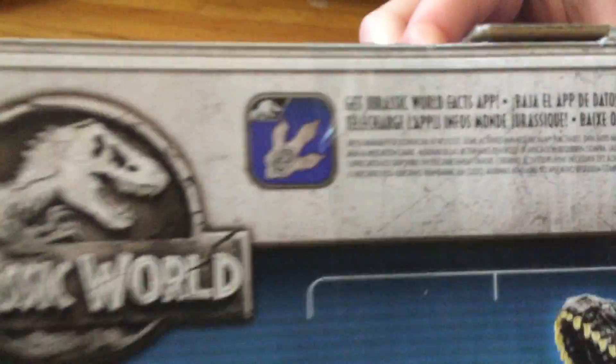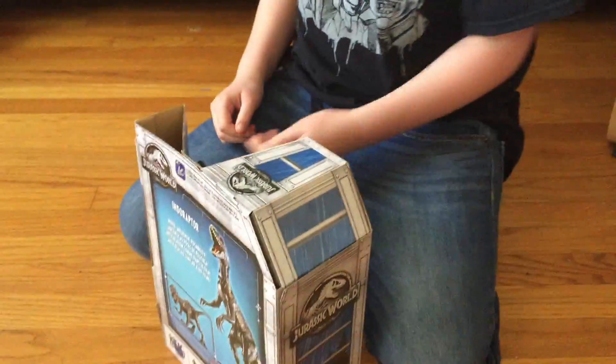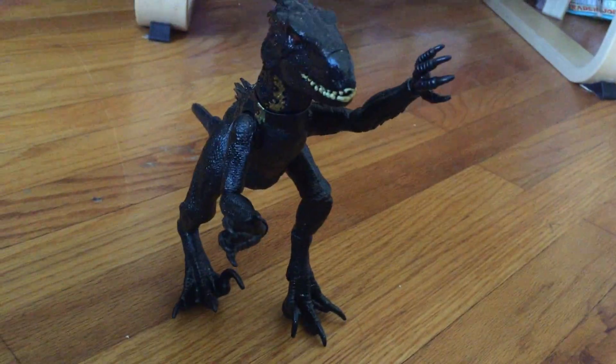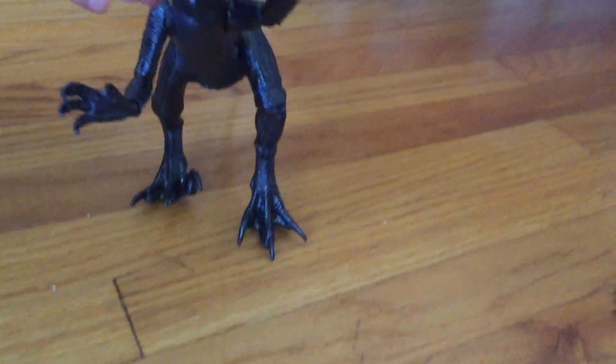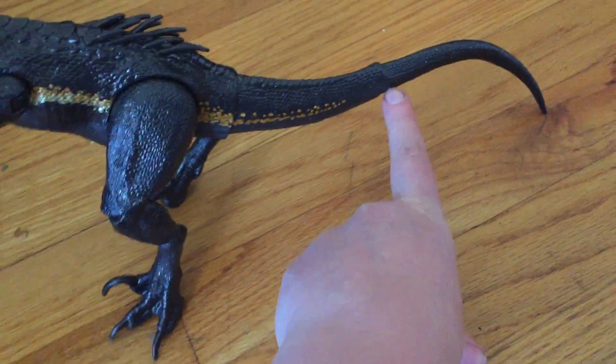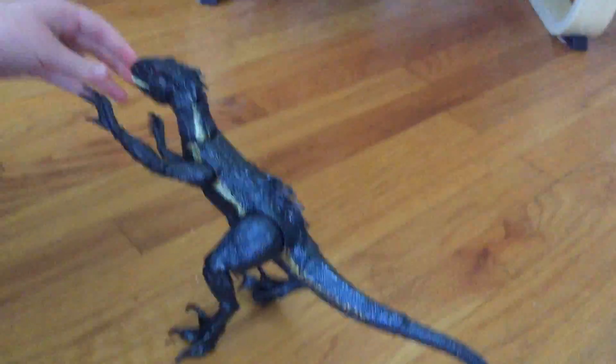Also, we can scan him. I'll show you that — we haven't scanned in a long time. Alright, let's open up. So here he is, he's doing like this kind of pose. Now I just want to tell you: if you had the Hasbro toys, these tails were really, really hard to get on. With Mattel, they are super easy.